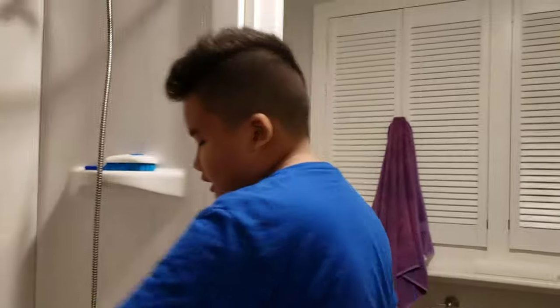First, grab your mouse pad and sweep it off like this. If your mouse pad is long, you'll want to put it in a bathtub. If you have a smaller mouse pad, you can just use the sink — it's pretty much the same idea. Make sure you shake it off so there's nothing on there. Then you want to fill with water.